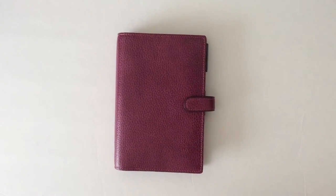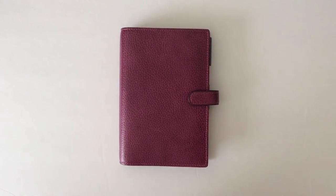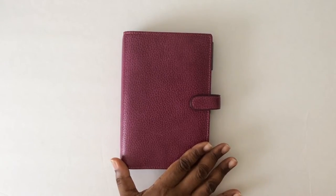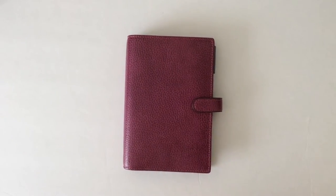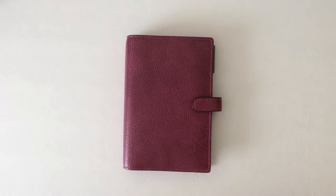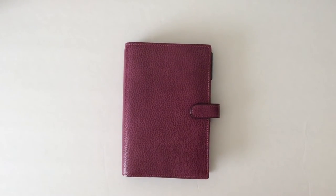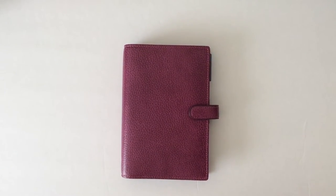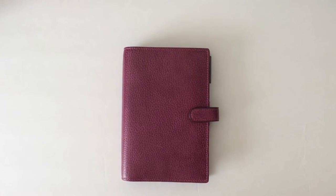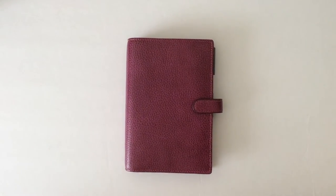Hello and welcome to the tour of my newest planner. This is my personal size Filofax Finsbury in Raspberry. I have an unboxing of her if you haven't already seen it, but since then I've been doing a little bit of customization, which is kind of new to me. I'm not really crafty like I thought I was at decorating, but I did get some dividers made and I've got her more to my liking. I thought I'd take you all on a walk through her so you can see what I'm doing.